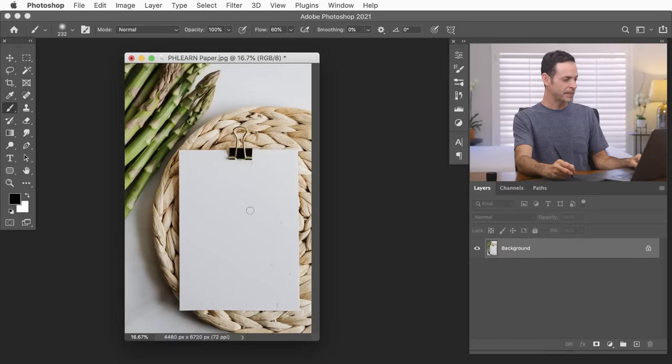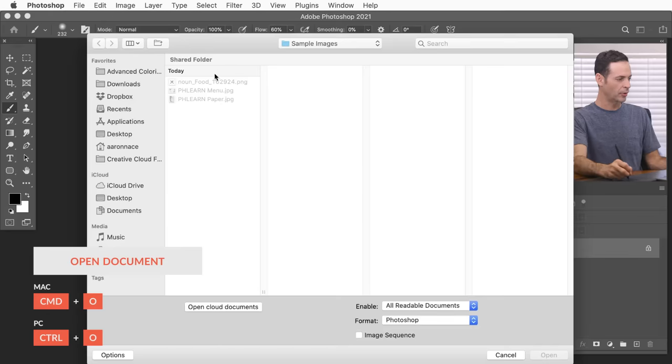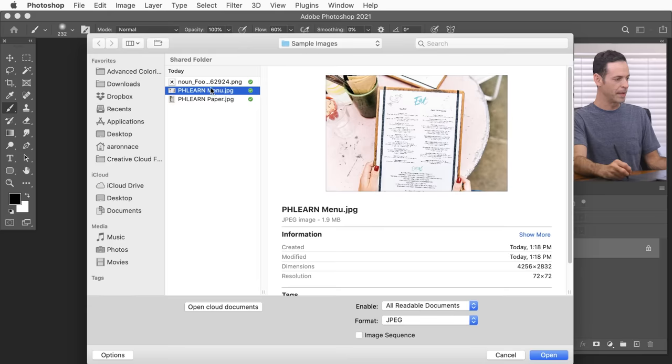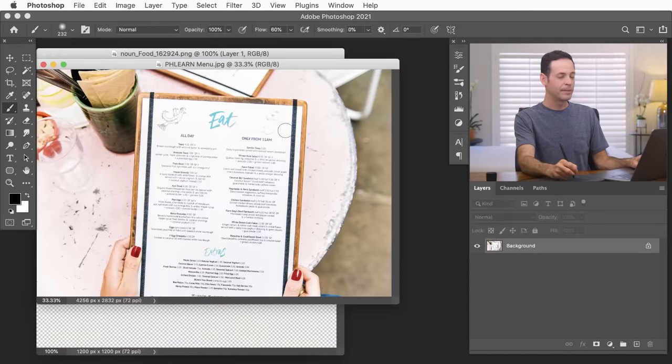Here we are in Photoshop. We've got a piece of paper here. Let's go ahead and open up our designs. We're going to hit Ctrl or Command O for open, and I've got a fork and a knife that I got from the nounproject.com as well as a menu. We're going to open both of those up. You can download all of these assets on phlearn.com — just follow the link in the description. We'll also link you to the nounproject, which is my favorite website for getting any type of icons.